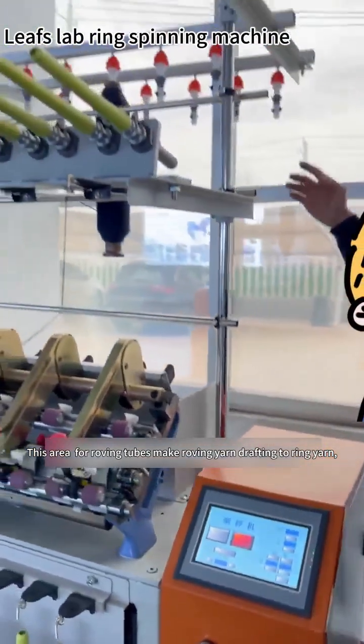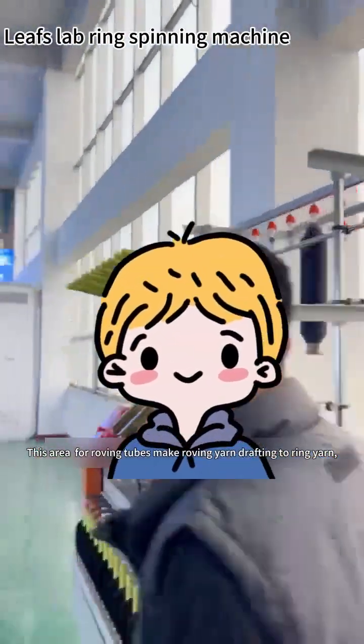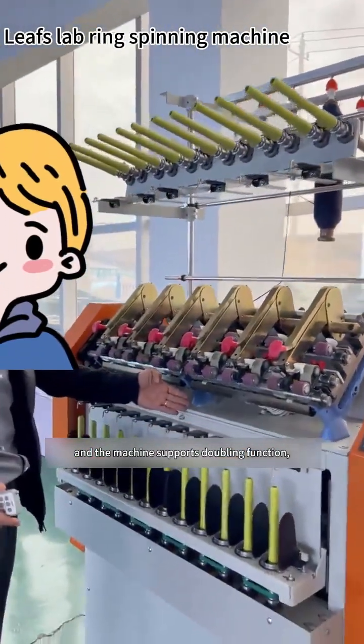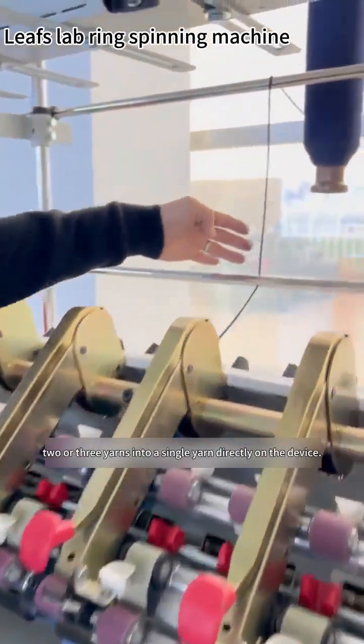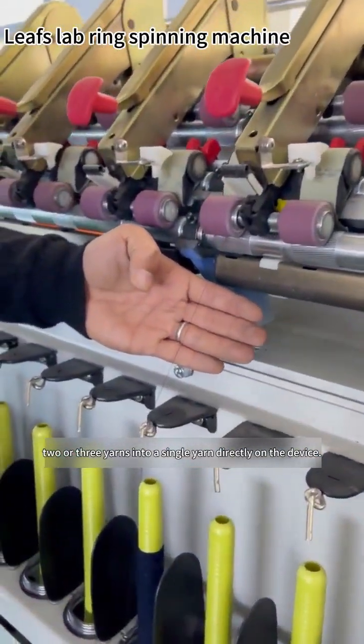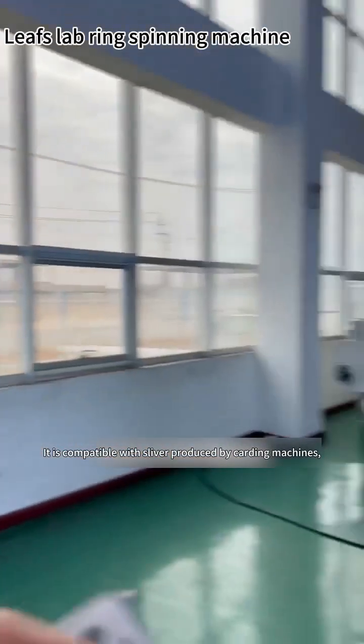This area for roving tubes makes roving yarn drafting to ring yarn, and the machine supports a doubling function — two or three yarns into a single yarn directly on the device. It is compatible with sliver produced by carding machines.